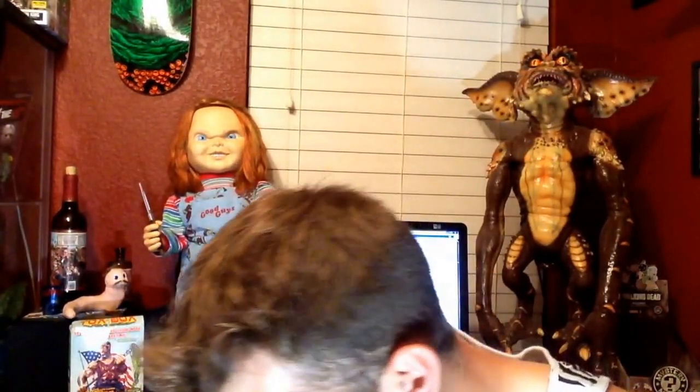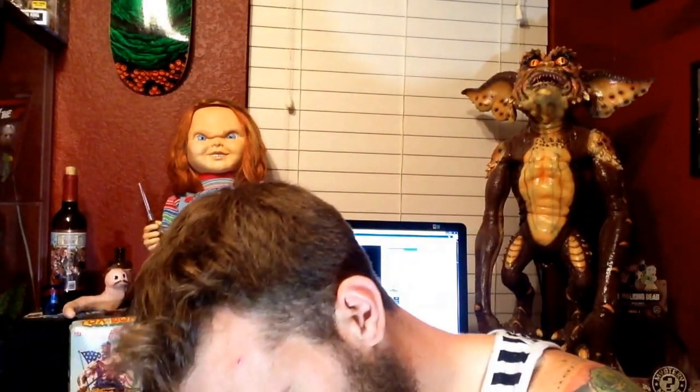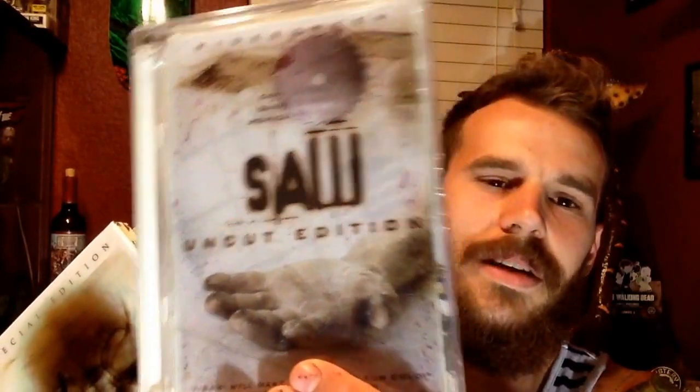He sent in here these are like all the collector's editions of the Saw films, which are pretty cool. Like this one's number one — you got a little saw blade floating in there, there's some squishy water in here, pretty cool. And there's a hand cut off, which is weird because I thought he cut off his — I can't remember, it's been so long.